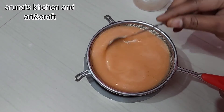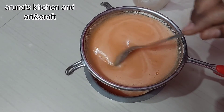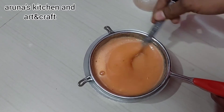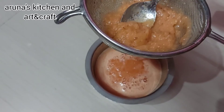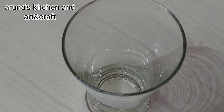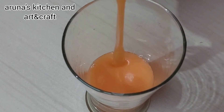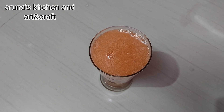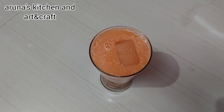I will use a spoon to add a little juice. Let's mix the juice with the ice cubes and enjoy the coolness in the summer.